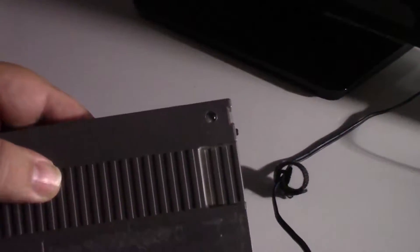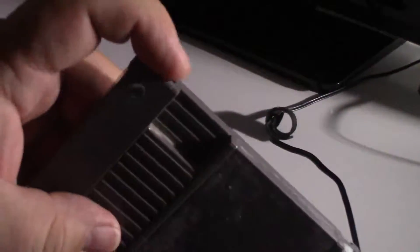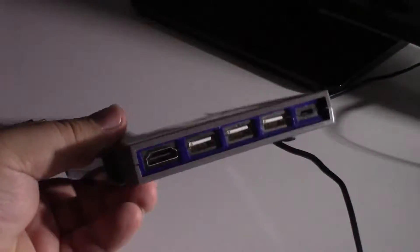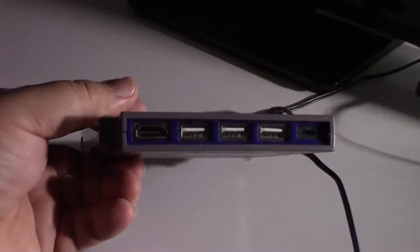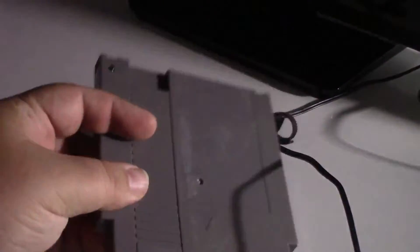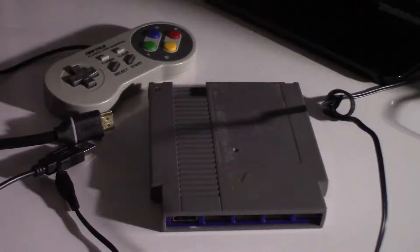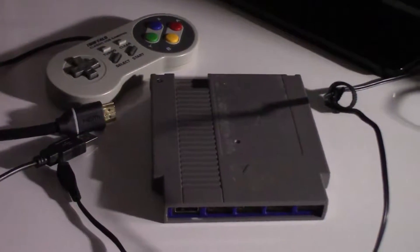What sets mine apart is I add an LED indicator and a power switch. As you can see it's got HDMI, USB, and a power connector. You can plug USB controllers into the USB ports to play your games.